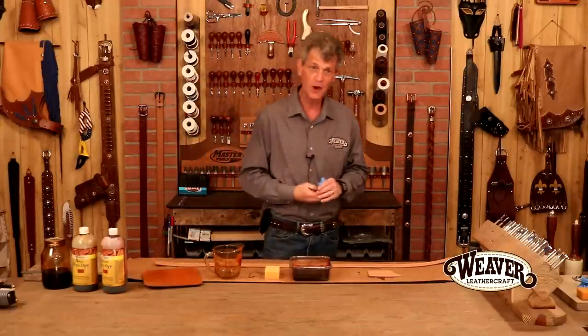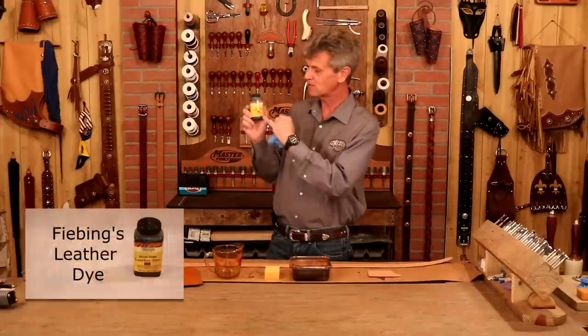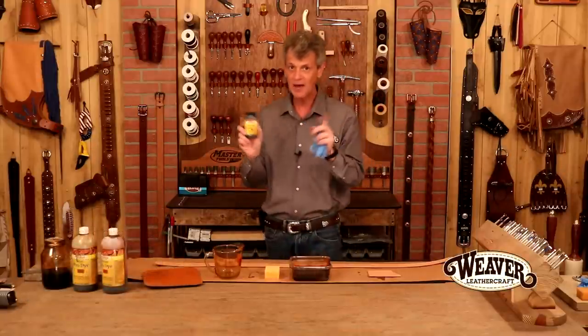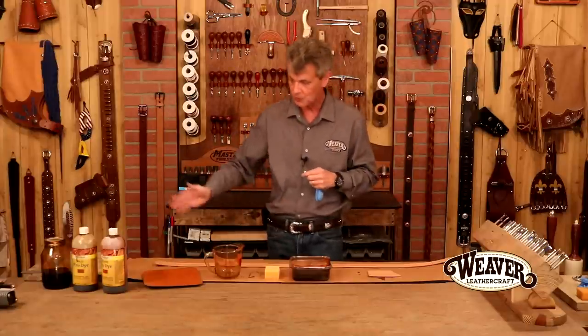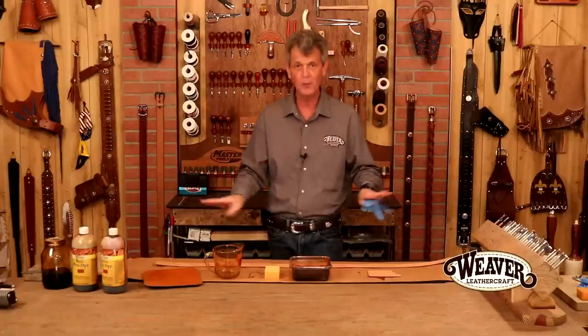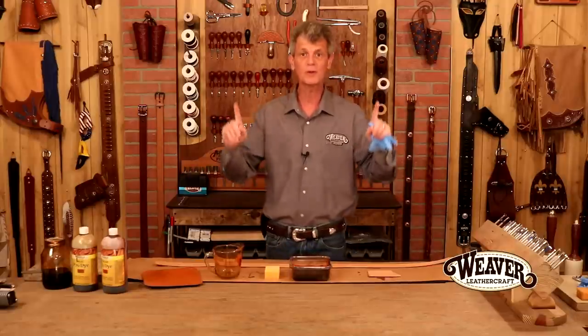Two points we need to talk about are dye choice. This is basically a leather dye — an alcohol carrier with a powder-based dye stuff. It's a great dye, but in my opinion the colors are a little bit lifeless. If I make multiple passes, that color is going to get darker and darker. And finally, rub off — it's a powder-based dye stuff, it's going to leave a little powder on the outside of my project. I can clean that off, but the number one rule in dye: we do not want our projects rubbing off.